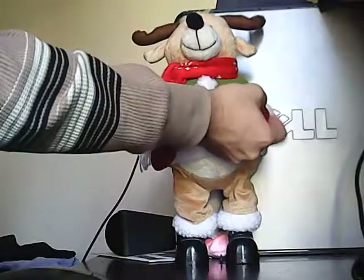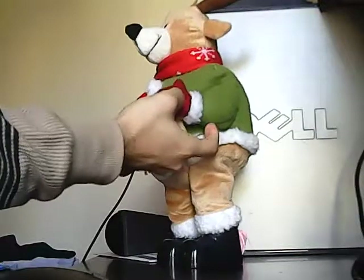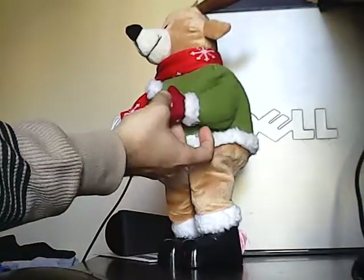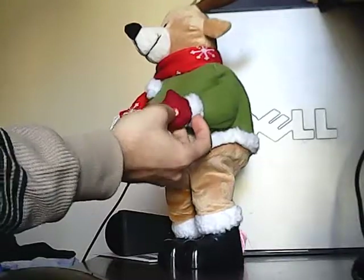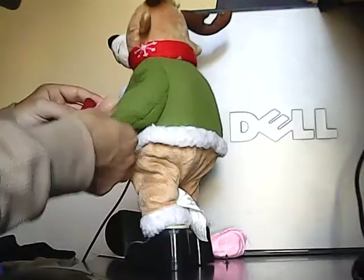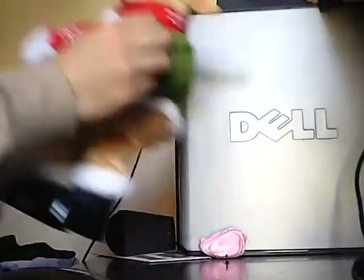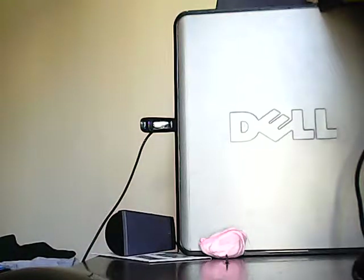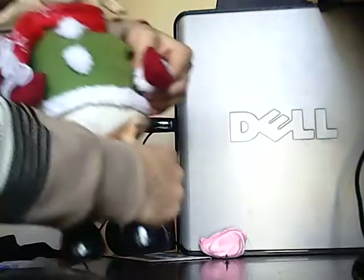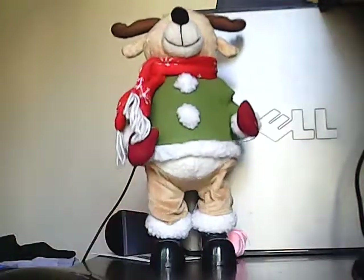I'm going to try one more time. It seems there's a loose wire. Tis the season to be jolly!